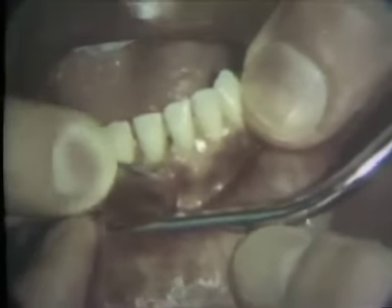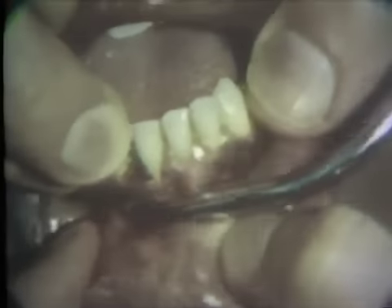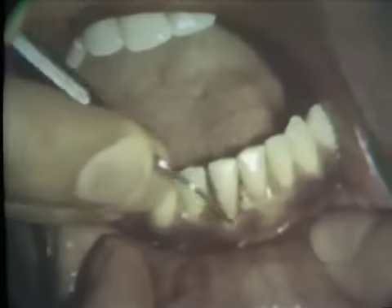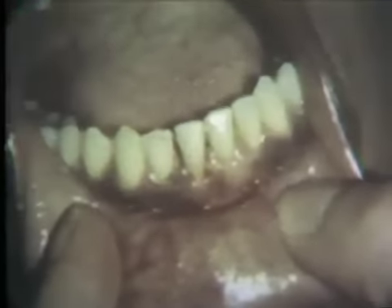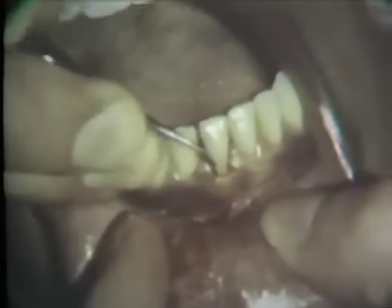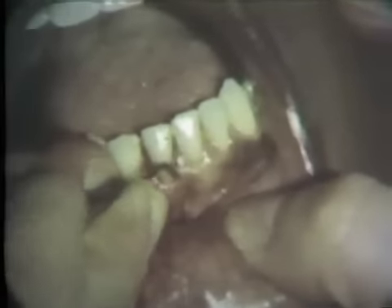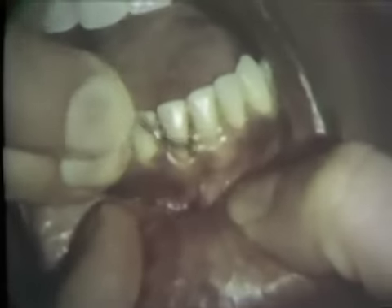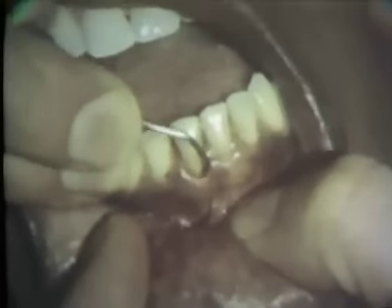Extreme care must be exercised to avoid traumatizing the soft tissues. The tooth surfaces are checked for residual calculus with a number 17 explorer. The cementoenamel junction and root surfaces are smoothed with a number 16 periodontal file. Short, well-guided apical strokes are used. After checking the root surfaces with the explorer, final smoothness is ensured by planing with a number one sickle scaler.